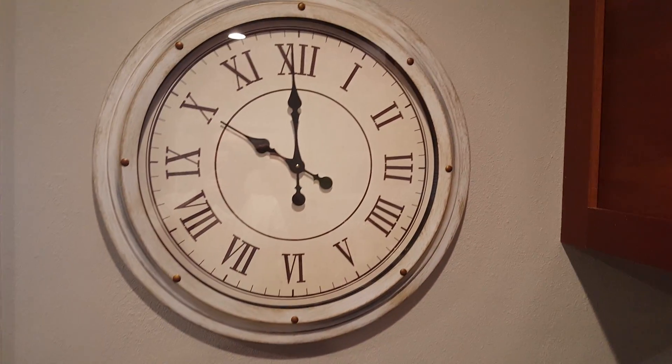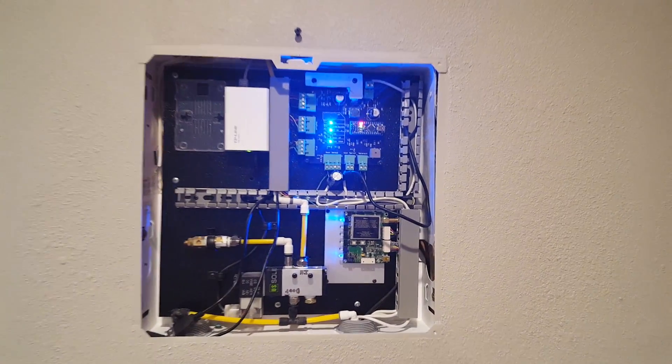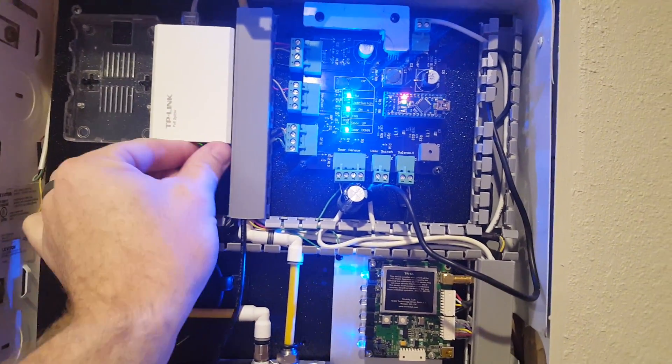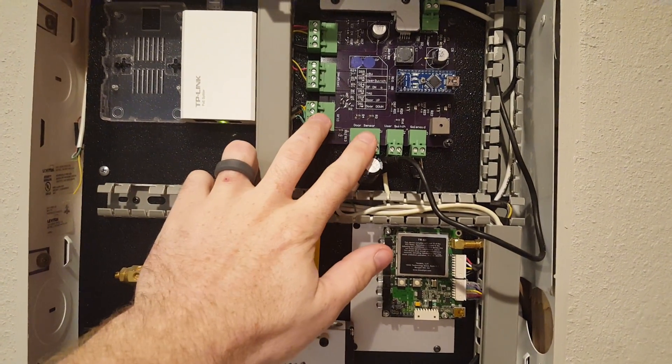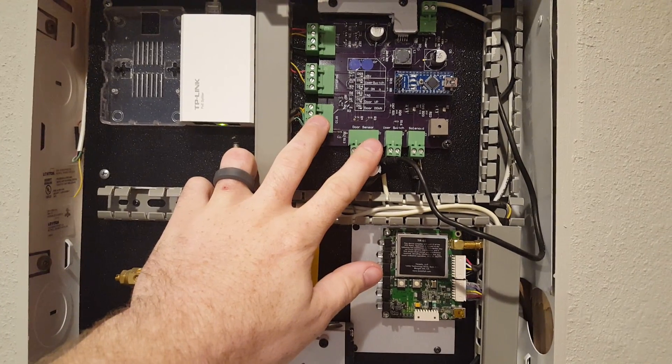All electronics are built behind this clock right here. The system itself runs off of Power over Ethernet through this module right here. The circuit board up here handles all the I/O on it and talks to the reader and to the pneumatic valves.